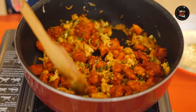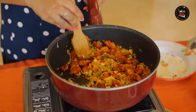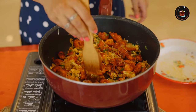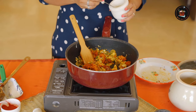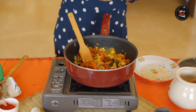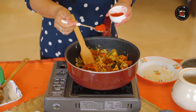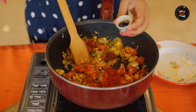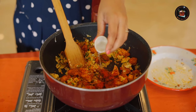Smells good. You can break the chicken pieces if you want, if you think they are too big. Time to add half a teaspoon of white pepper powder — make sure to use white pepper powder especially for your fried rice. Add a teaspoon of red chilli powder, a teaspoon of soy sauce, and the last ingredient is 1 teaspoon of vinegar.